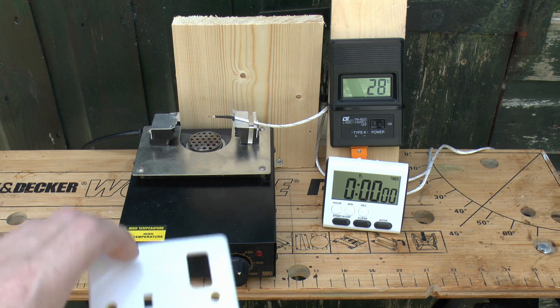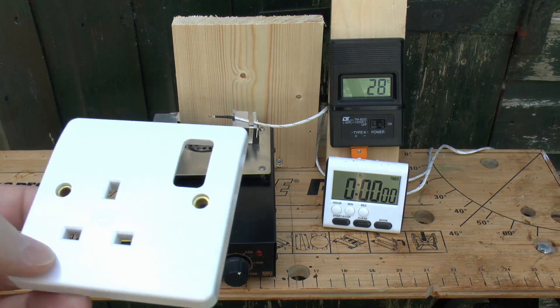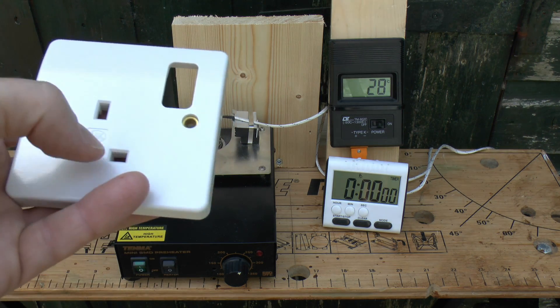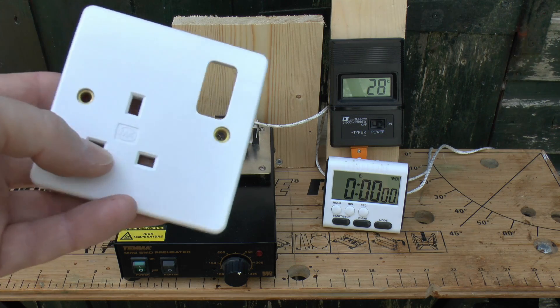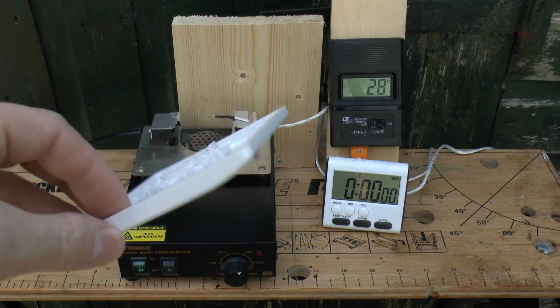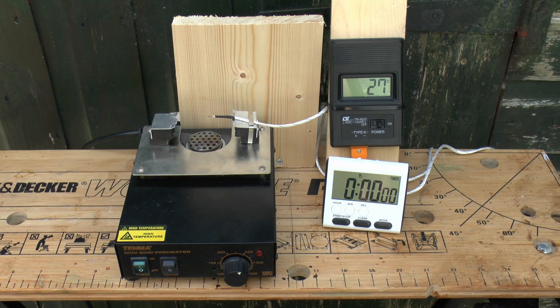Normally electrical items do not get hot, because they're supposed to be fitted correctly. But they can get hot when you have a loose connection on the back, or in the case of a socket like this, if you had a plug with a loose terminal or it wasn't quite the right shape pin. So these things getting hot is certainly not unusual — it can happen. We're going to see what happens to the thermoset and the thermoplastic.